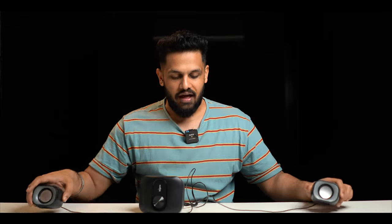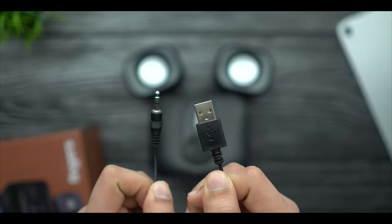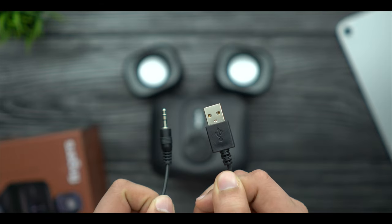Now talking about the cable length — if you are setting up on a desk, you will have enough length. For the power supply, you need a USB plug or USB port, which is available on your PC or laptop. You connect with the 3.5mm jack — just put the 3.5mm jack in the port and your system will start.